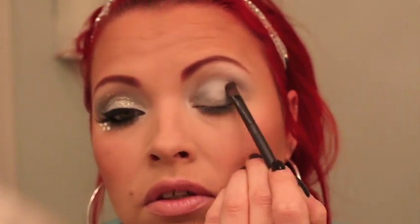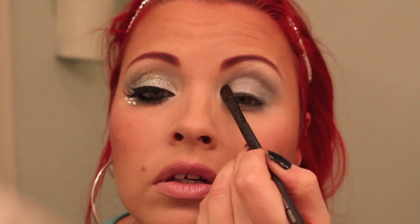Then we're going to be taking a flat shader brush — I got this in a little cheapy holiday glitter kit but it works great. I'm going to be dipping it into a Sally Beauty Supply glitter gel, which is the glue, and applying that all over the eyelid, working it all the way up. Just pat — don't rub. Not too heavy in the corner.